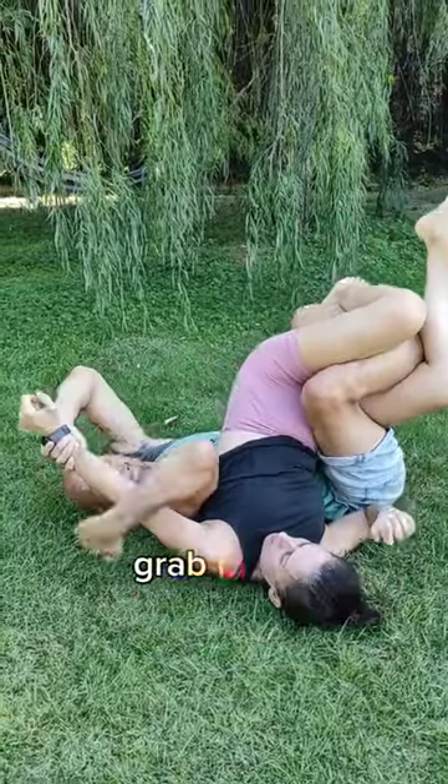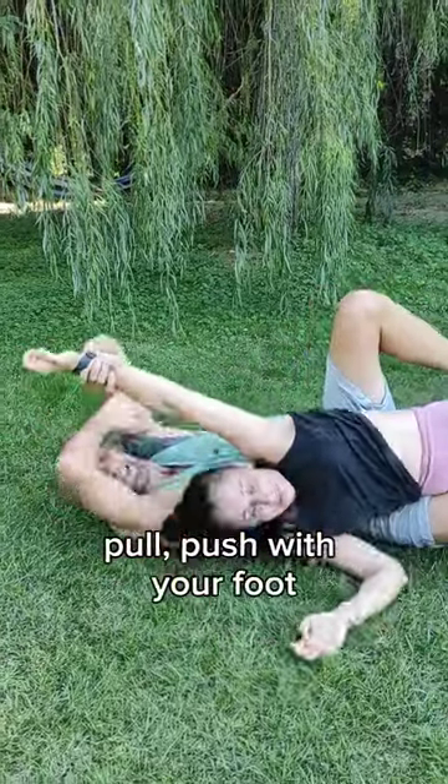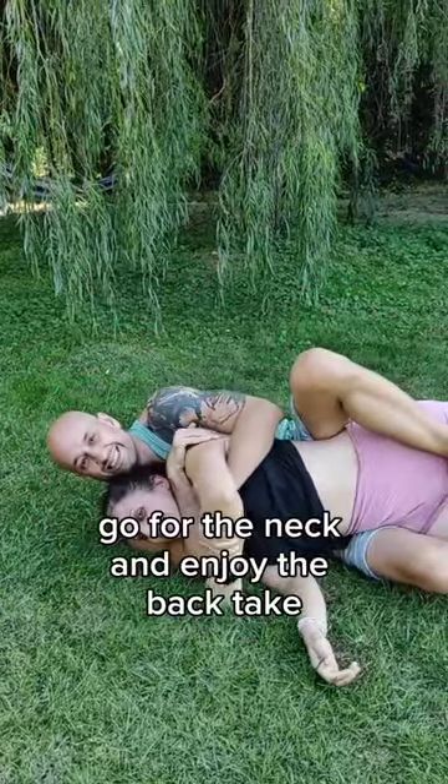When she tries to defend, grab the arm, pull, push with your foot, go for the neck and enjoy the back take.